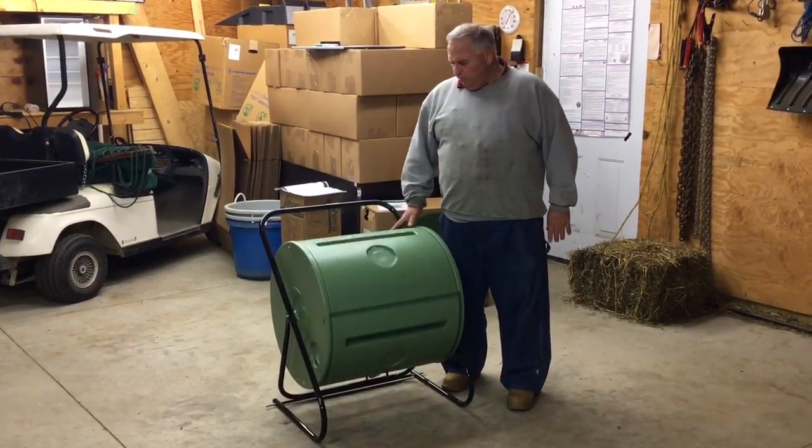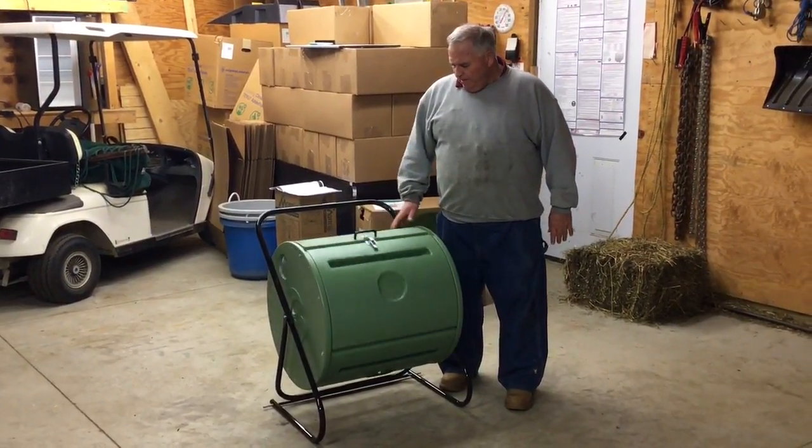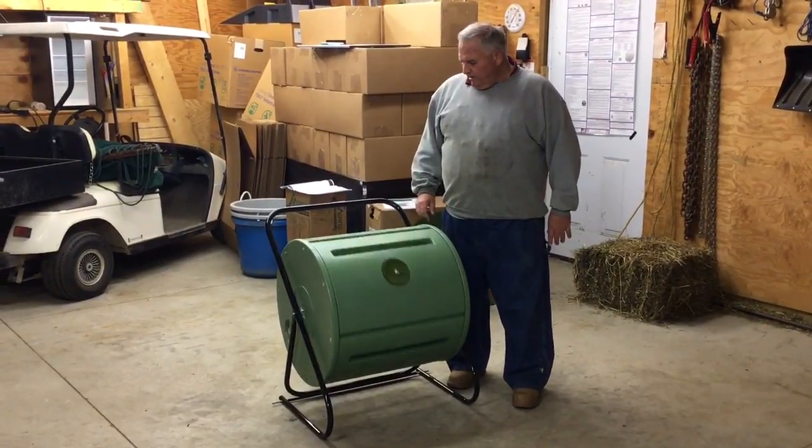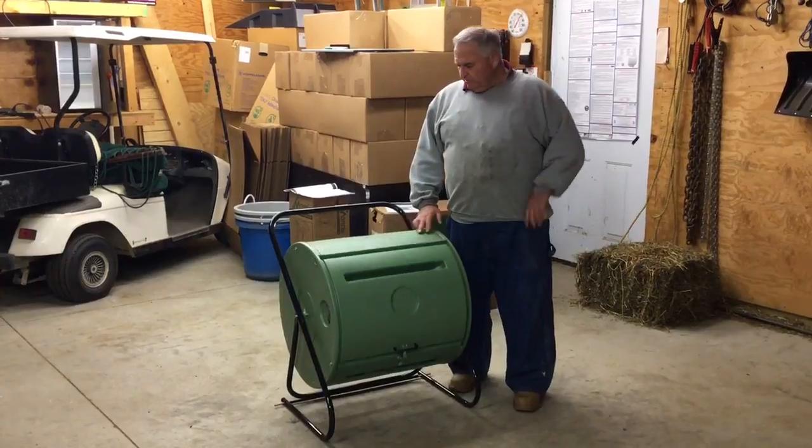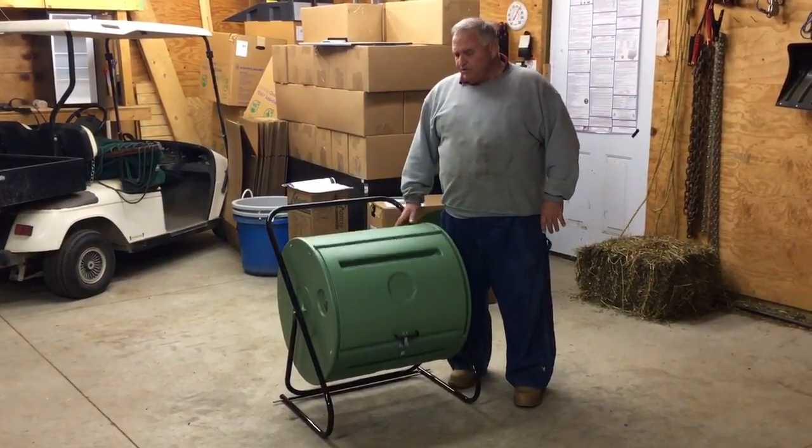This is the Mantis back porch composter. I'm really impressed with it. If you want to make relatively small amounts of compost with very, very little effort, this is probably the ticket for you. Mike McGroity from MikesBackyardNursery.com — thank you very much.